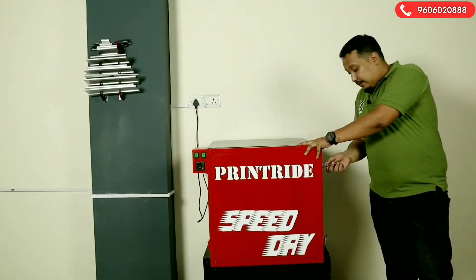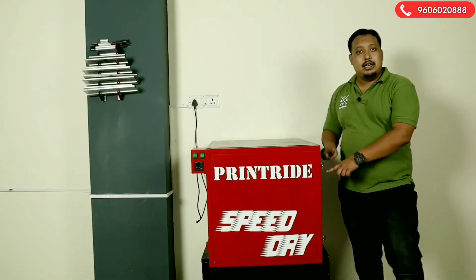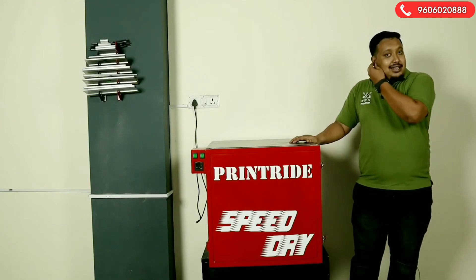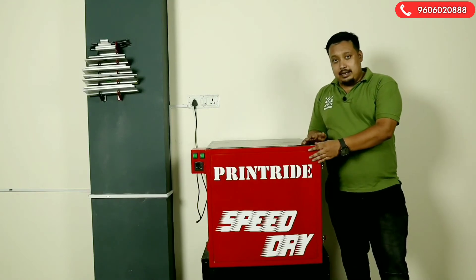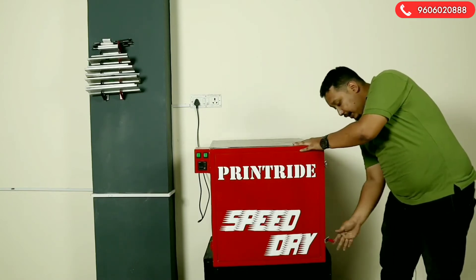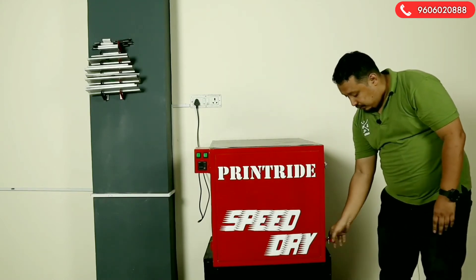We have adjustable locks here where you can lock and unlock them. These can be adjusted — if you want more pressure, you can adjust it. These are German-made stainless steel locks, so you have that quality here. To open it, you pull the lock this way; to lock it, you pull it and lock it down.